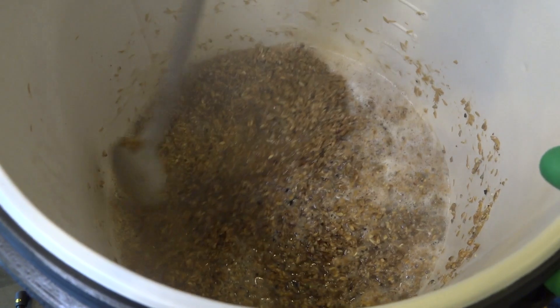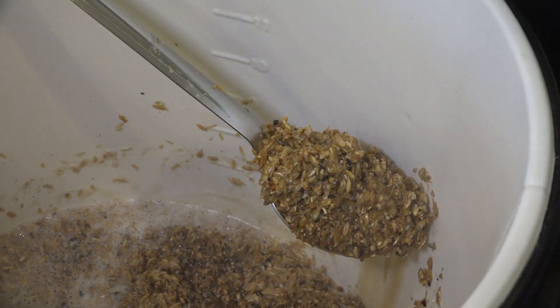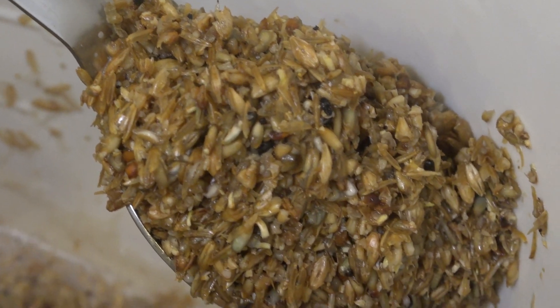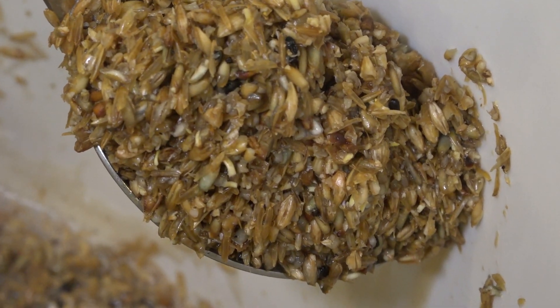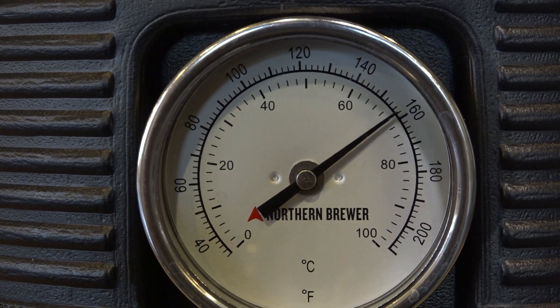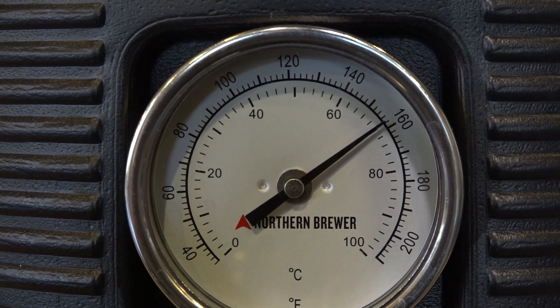More on the why and the when in the next chapter, but as for the how? There's a few ways you can accomplish a step mash, and we're going to show you what you need to know for your first attempt at this technique. First, we'll show you how to step mash using a two cooler system with additions of hot water. We'll also show you how to step mash using direct heat under a kettle with a false bottom.